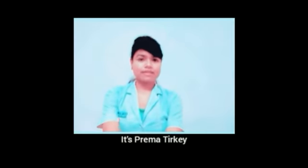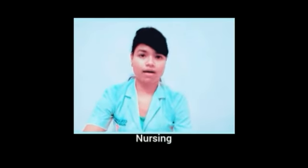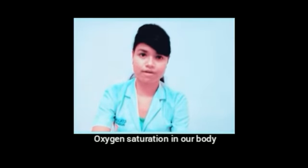Hello everyone, it's Prema Tilki. I am a student nurse from Columbia Institute of Nursing. I will tell you how to increase and maintain oxygen saturation in our body.